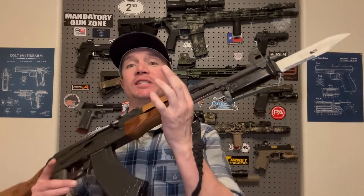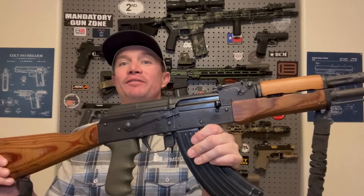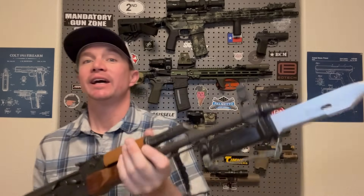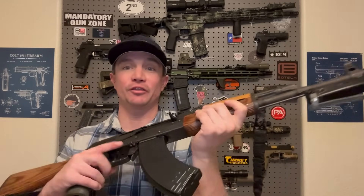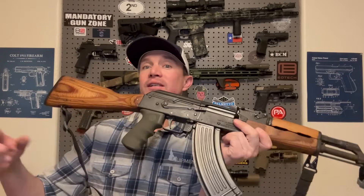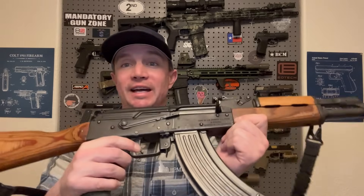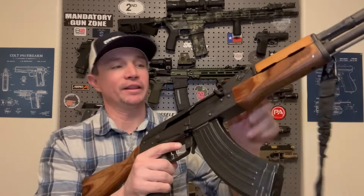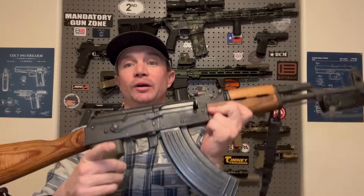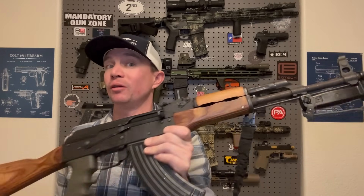I got this AK a couple years ago. This is a 1967 Romanian GP Wasser 1063, and I love this AK. It's not all tactical out like all my ARs, and that is kind of the point — I wanted a classic looking AK. I got it used, came with a bayonet among other things and a bunch of magazines. The only real modification I've done to this one is put the ALG AKT trigger in it, just because I'm a trigger snob. I love good triggers — I've got some Geissele triggers. Geissele and ALG are basically the same company, and this trigger is just fantastic. If you have an AK and you're going to do one thing to it, get the ALG trigger. Other than that, it's just a very classic looking wood furniture AK — super reliable, and I absolutely love this thing.